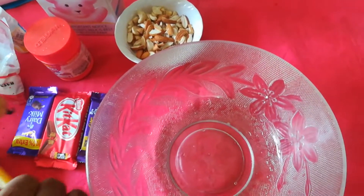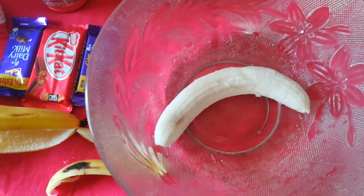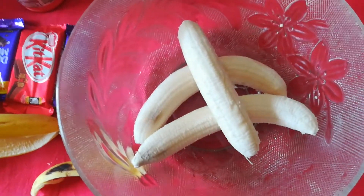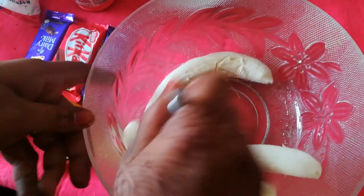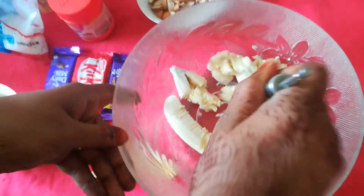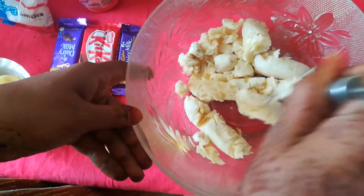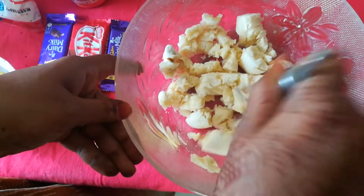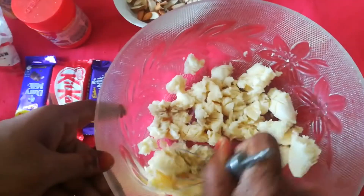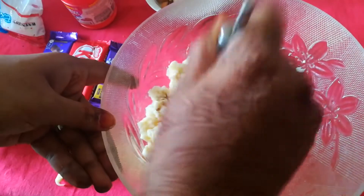So peel the bananas and here we are going to mash them. So 3 peeled bananas, we'll just mash it like this. This is a very easy recipe which is very healthy and can be made very quickly with the ingredients which are available. Here you can add multiple fruits in these muffins. Just mash it like this.